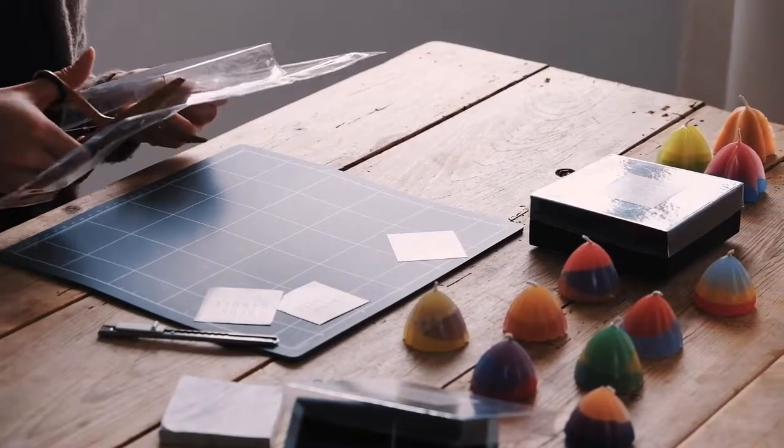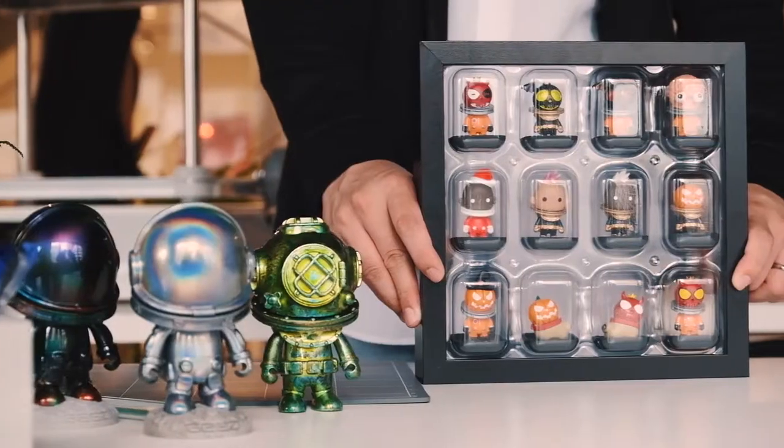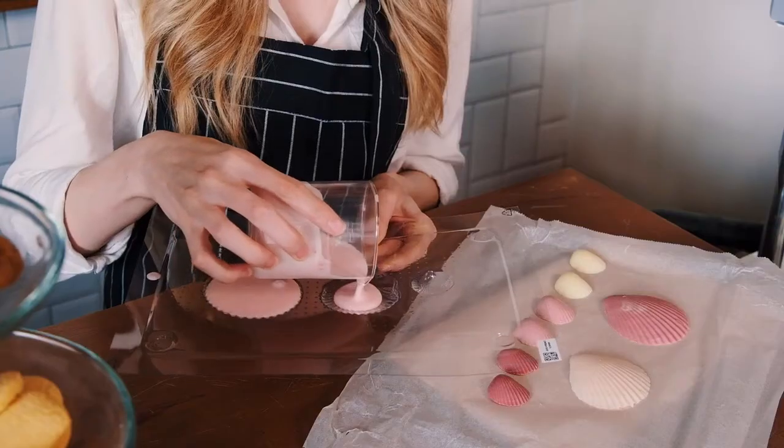The user-friendly surface helps achieve a 100% success rate while sustaining top quality. Product packaging and display can be achieved instantly with any items. You can free yourself and make creations anytime, anywhere.